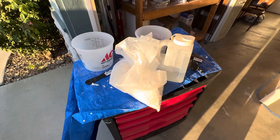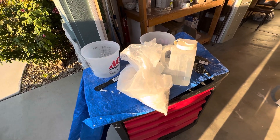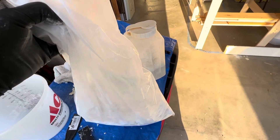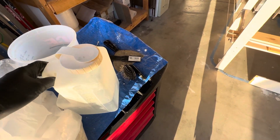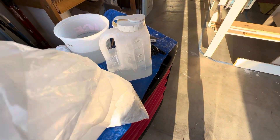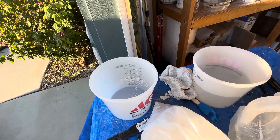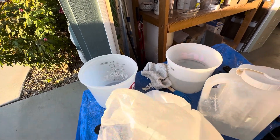I'm back with another video on how I mix my Sculpta Mold. I use a bucket, a spatula, the Sculpta Mold as the main ingredient, and water. If you want to do a small area, a good-sized handful will cover a small area with some left over for patchwork. If you want to build up a mountain or a little hill, two handfuls will do.